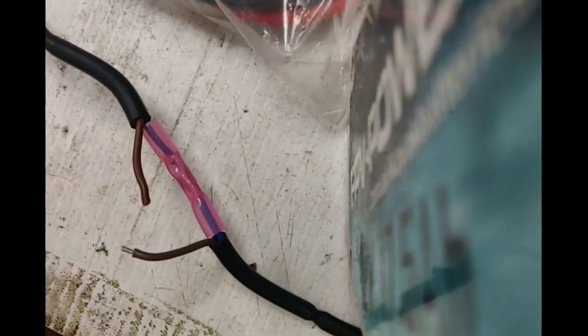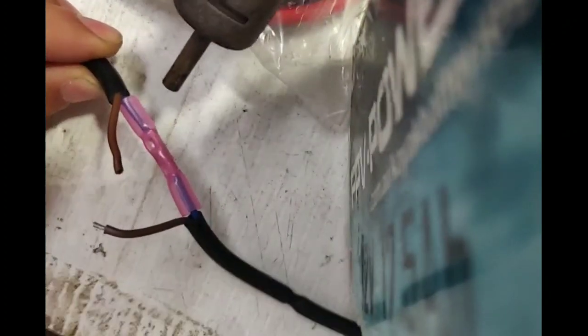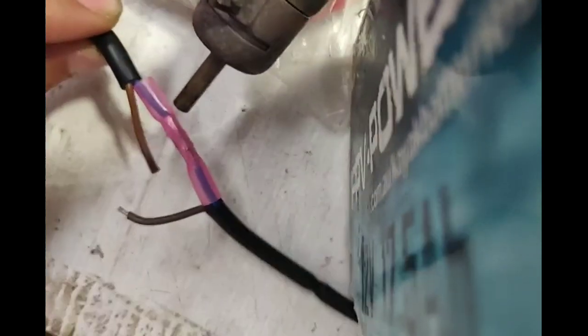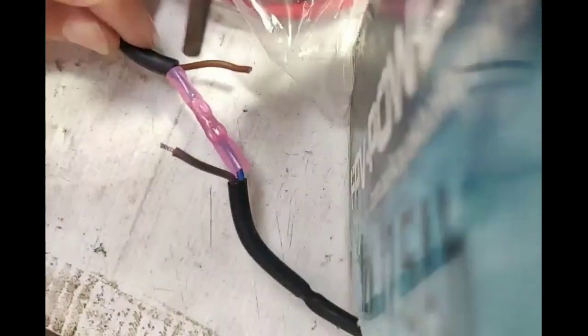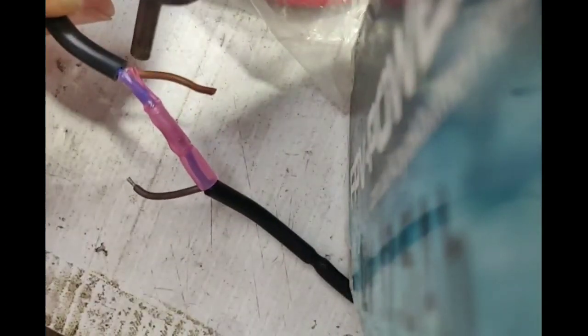Once you've crimped it, get yourself a lighter or a heat gun. I'd use a lighter, but I'm going to use my heat gun. The heat gun I have is one of these. Just do it from the top at 100 degrees. Work from the inside and work around — make sure you get it all 360 degrees. It's wrapping itself around, shrinking down. A lighter will work as well. Make sure you get it completely closed up so it creates a waterproof seal.